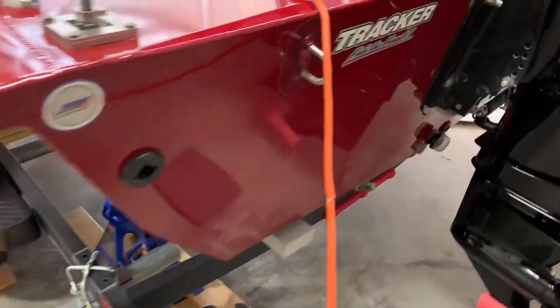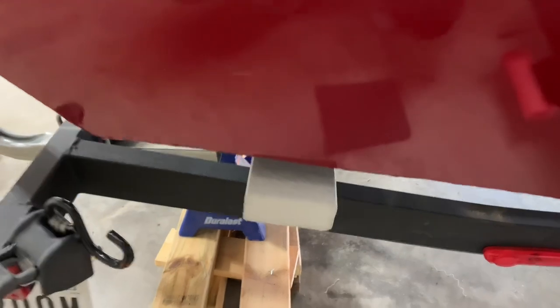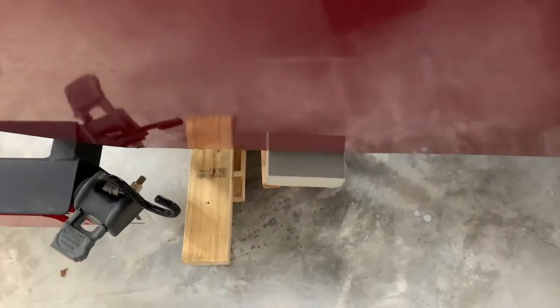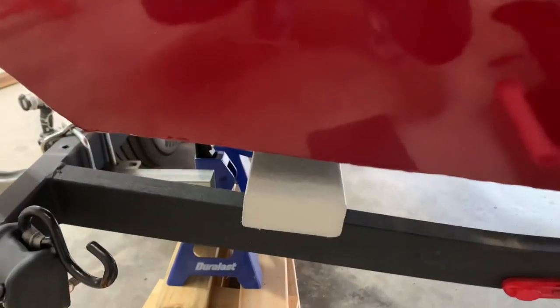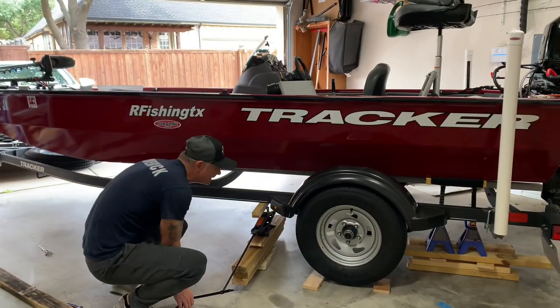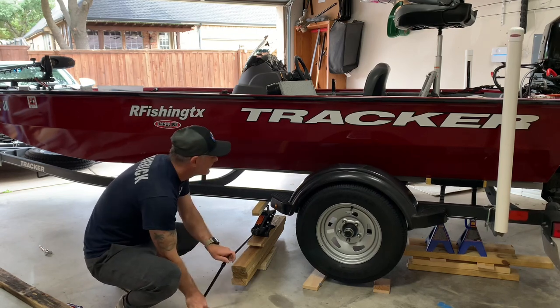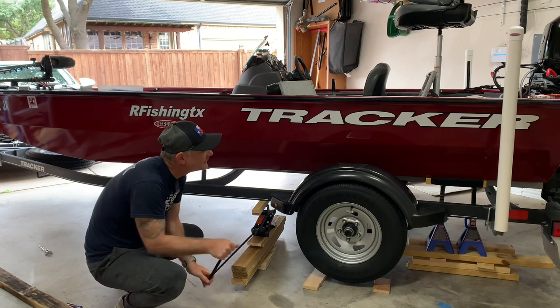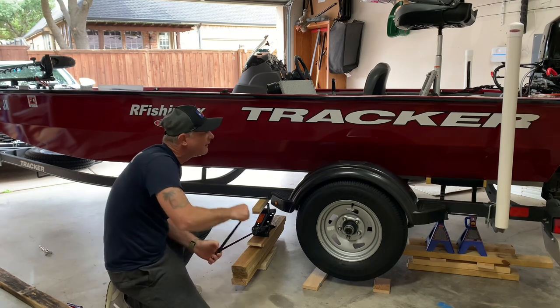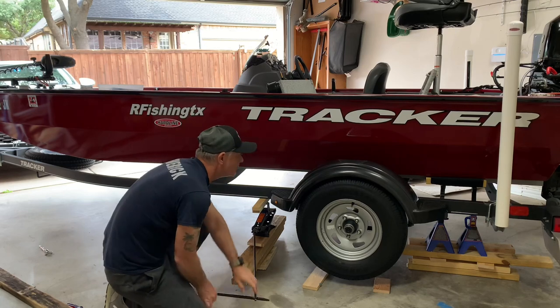Initially I was kind of worried because I ordered the eight-foot boards and it's not quite eight foot, and I was worried it may be too short, but it turned out just fine. All right, we're going to raise it up and get it off the jack stands. That should do it.